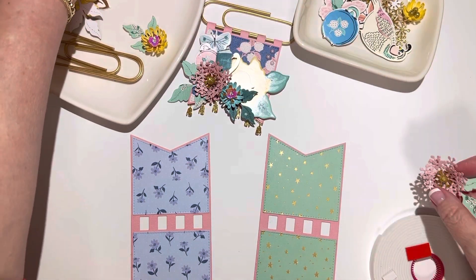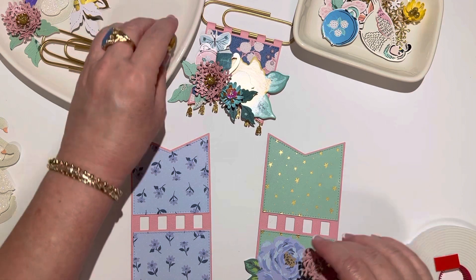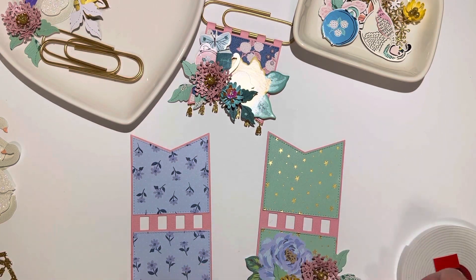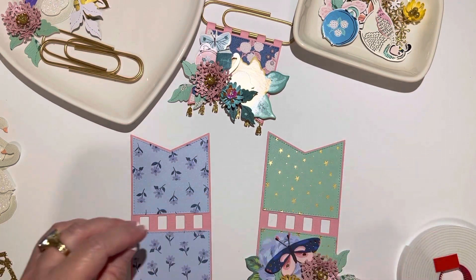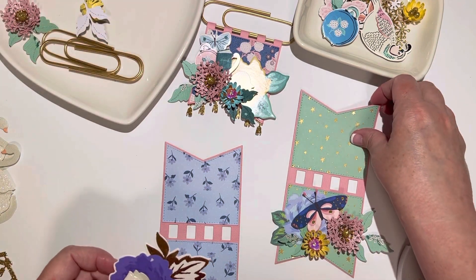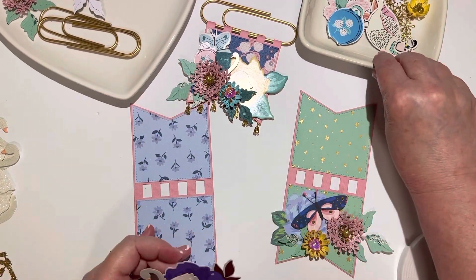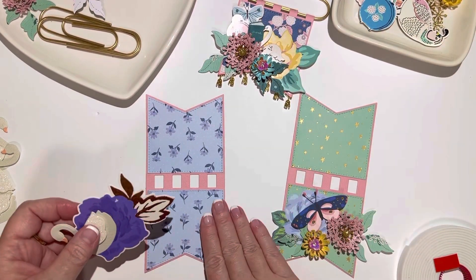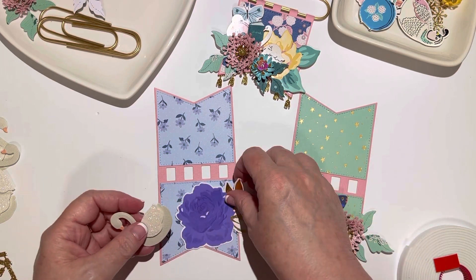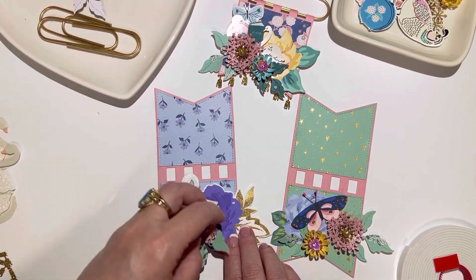For filming purposes I try to grab some stuff ahead of time that I think I might want to use. I hope I wasn't out of frame that whole time - let me try to move that up. All I did was just glue these down, if you weren't able to see very well what I was doing.